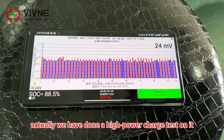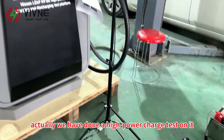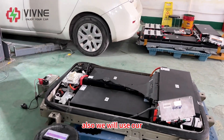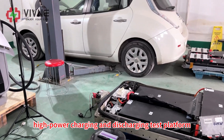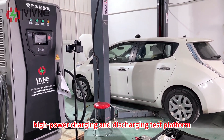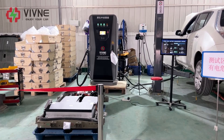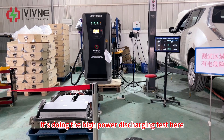We had already done a high-power charge test on it, so now we will do the high-power discharge test. We will use our high-power charging and discharging test platform to do the test. It's now doing the high-power discharging test.